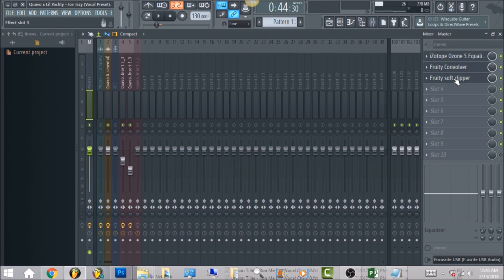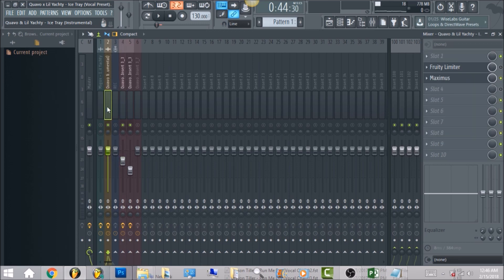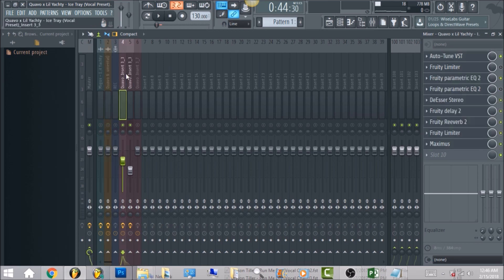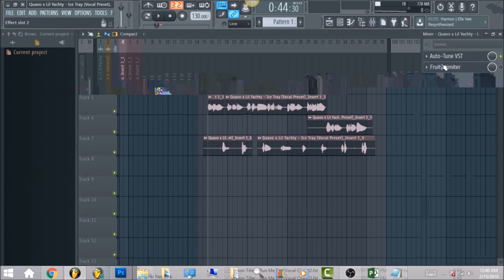I'm going to make this tutorial very short and smooth as possible, so I'm going to turn off everything on the master. To give a little breakdown, I know people really want to get that Migos clear quality — their voice is really low but also very crisp in the high end. So I'm going to mute the instrumental and the background vocals. This is the size of the vocal I recorded.